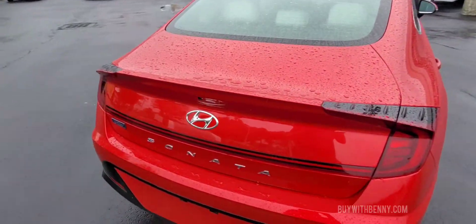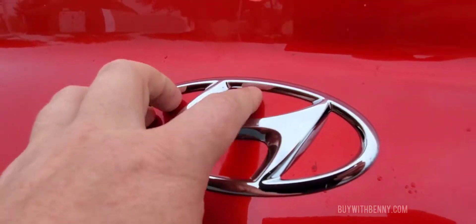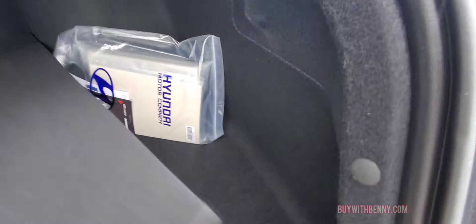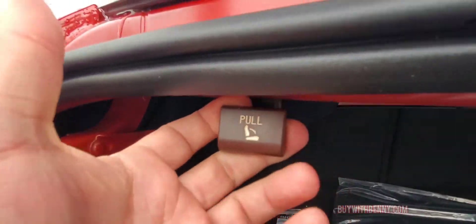Another great thing about these Sonatas is they hide the button right there on this top piece to open the trunk. They have a very spacious trunk — you can see there's a lot of room back there. There's your location of your spare and your wheel locks. The owner's manuals are back here. These pieces allow you to lower the back seats — just pull these and that will lower the back seat. Real nice fit and finish on this one.